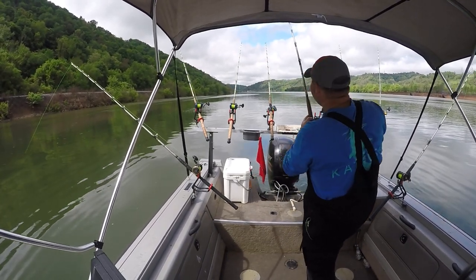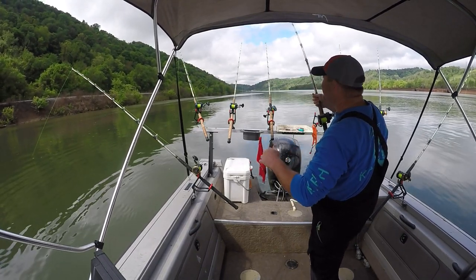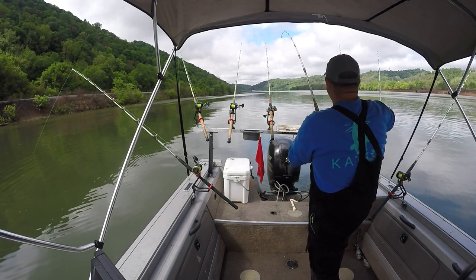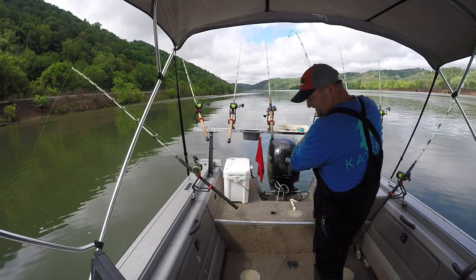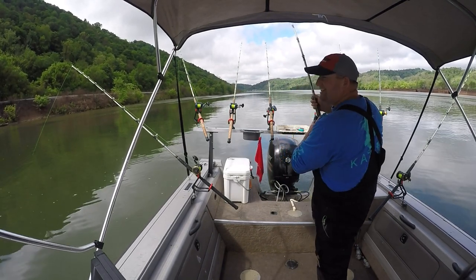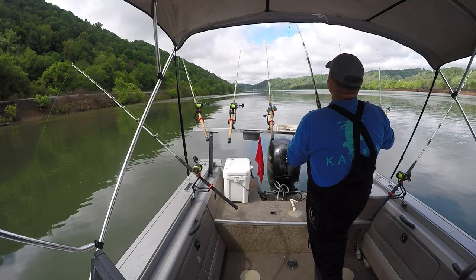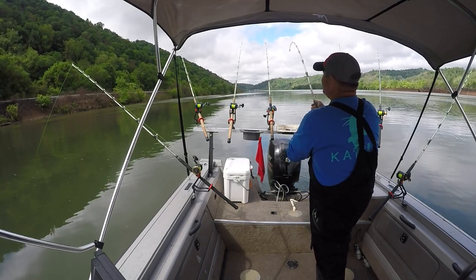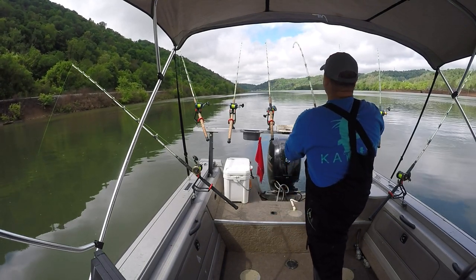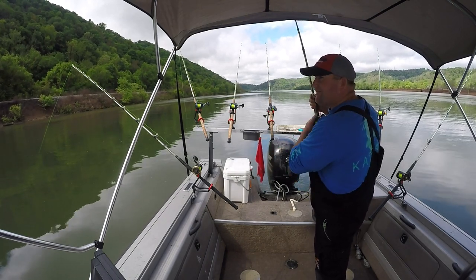Oh my goodness! I thought that was a channel cat biting that thing. I was talking to my wife and all of a sudden it went south, baby — started ripping drag! This is on a couple small pieces of moon eye, double hook rig. I believe this is a good fish here — it just feels like dead weight. This would be one of the ones we're after, I think.